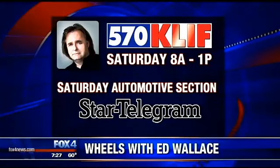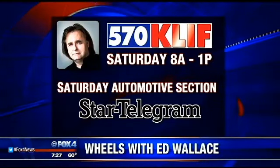You can listen to Ed on 570 KLIF tomorrow, his car column as always in Saturday's Fort Worth Star-Telegram. Thanks, Ed.